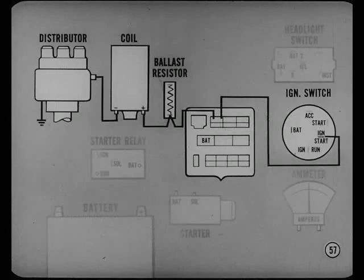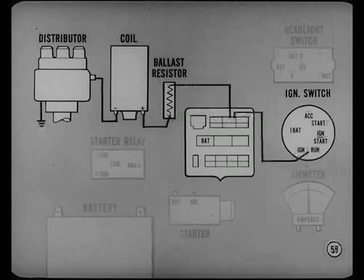The ignition start circuit goes to the engine harness connector and then to the output side of the ballast resistor, to the ignition coil, then to the ignition distributor. The ignition run circuit goes to a different terminal of the multi-connector, then to the input side of the ballast resistor. The run circuit goes through the ballast resistor to the ignition coil, then to the ignition distributor.